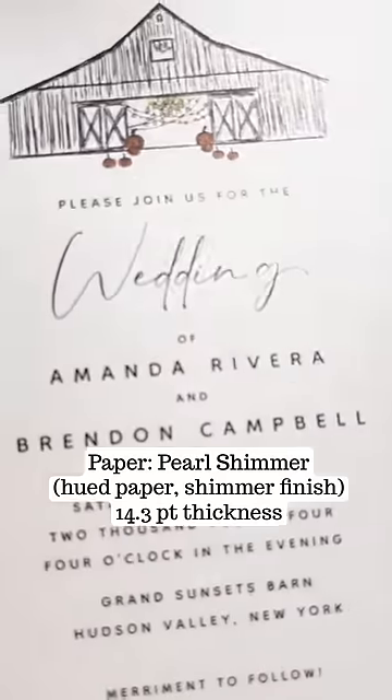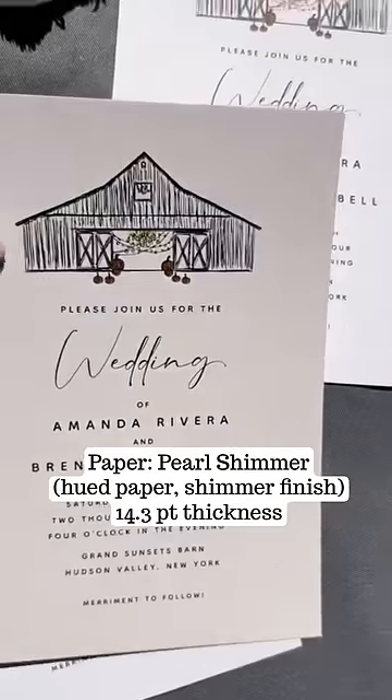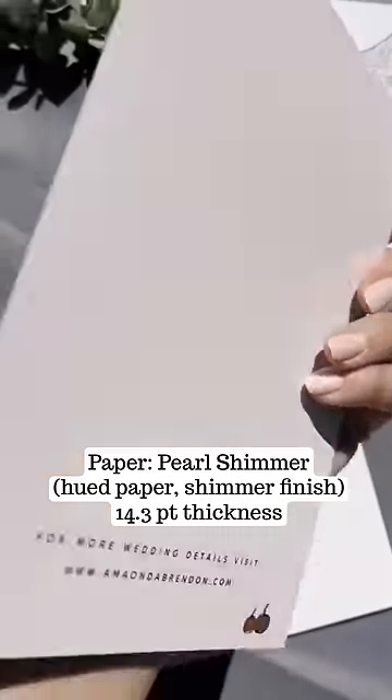This next one is the shimmer paper. Really beautiful and elegant.